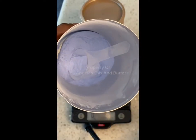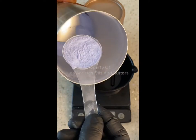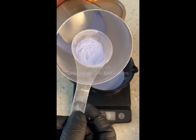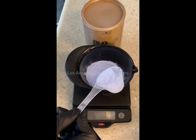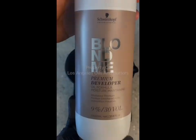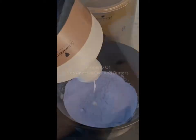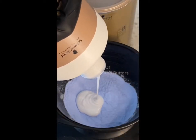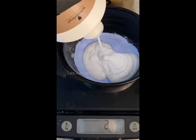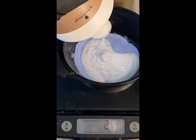There's my Blonde Me powder — it's blue, smells really nice. I'm going to take my scooper and scoop out one weighted ounce of powder. That's the one-to-one-and-a-half ratio. So the one and a half — I'm going to add one and a half ounces of the 30-volume developer. The total weight of the powder and the 30-volume developer is going to give us a total weight of two and a half weighted ounces of product. You see that's two ounces, and then I keep going until it gets to two and a half.